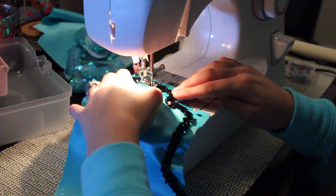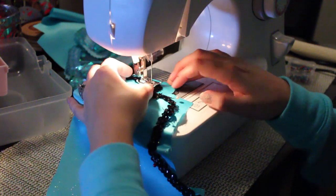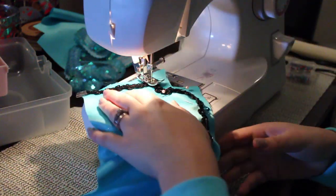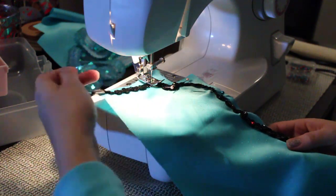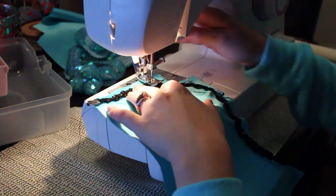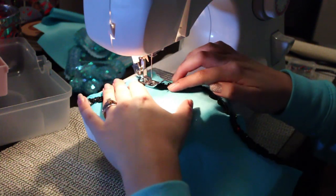When you reach a corner and need to turn your fabric, leave the needle inside the fabric, pick up the foot, and simply turn your fabric. Remove your pins, place the foot back down, and begin sewing again. This should be done for all corners.